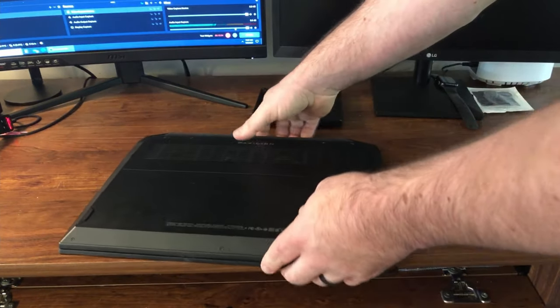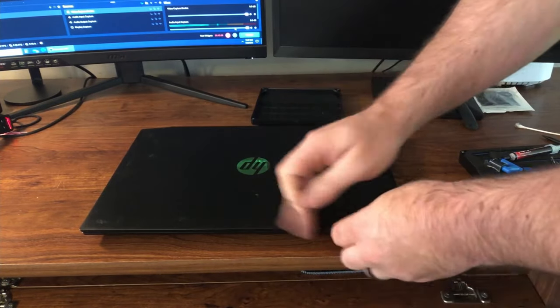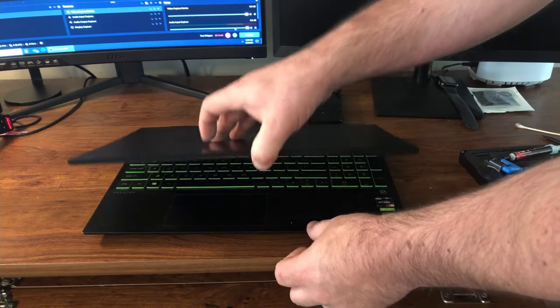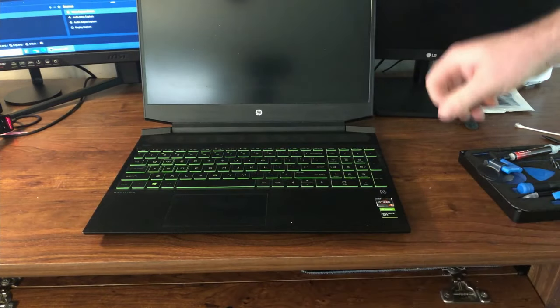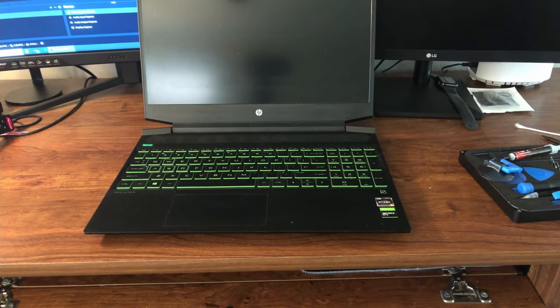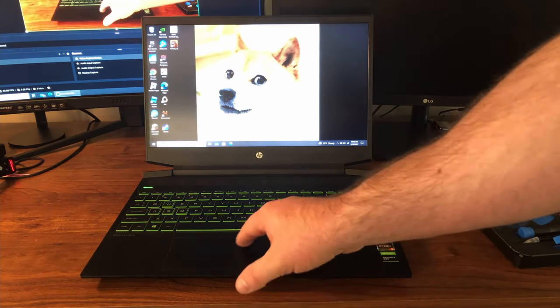Okay, since everything is back together, all I've got to do now is open up the laptop and make sure it powers on. As you can see, it is powered on and it's back to normal.